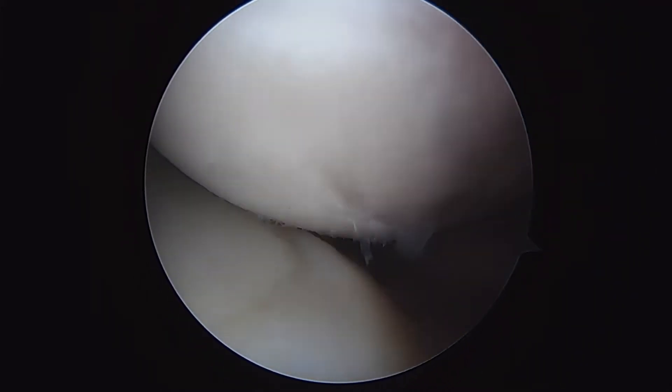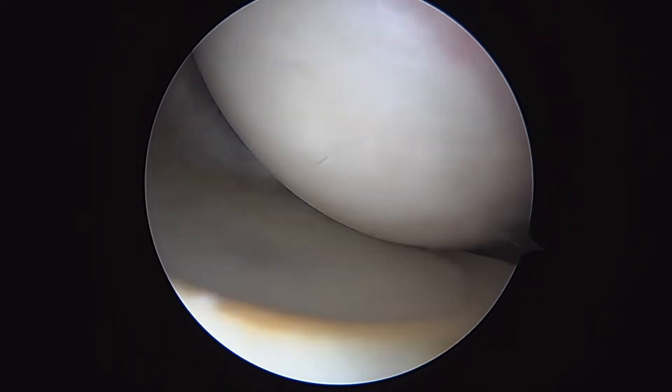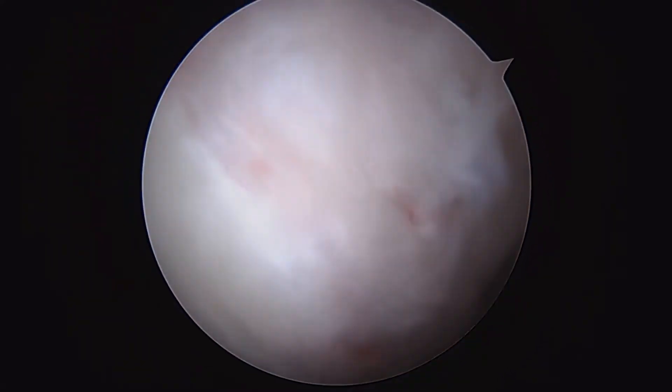We're in this patient's shoulder — a right shoulder, 47-year-old lady. Here's the glenohumeral joint, so humeral head above us, glenoid below. Looking down, that's the inferior glenohumeral ligament.